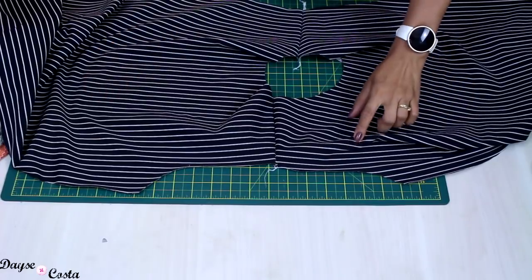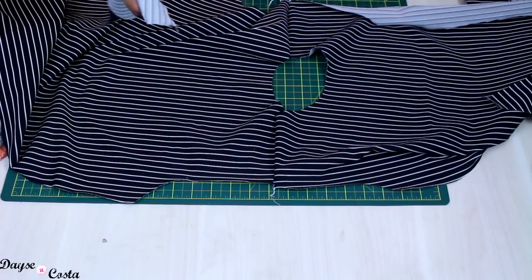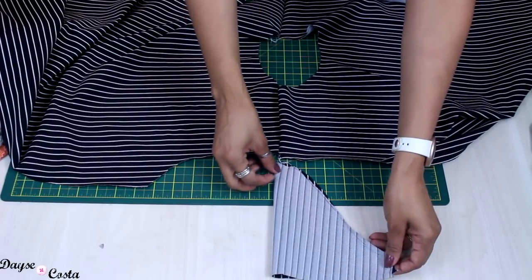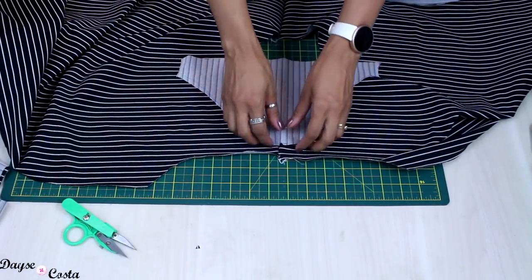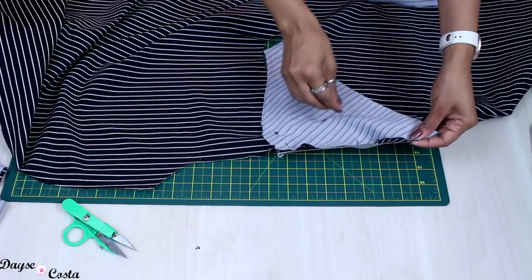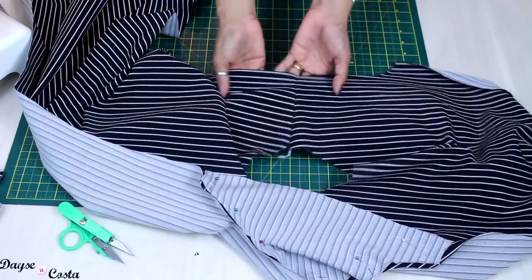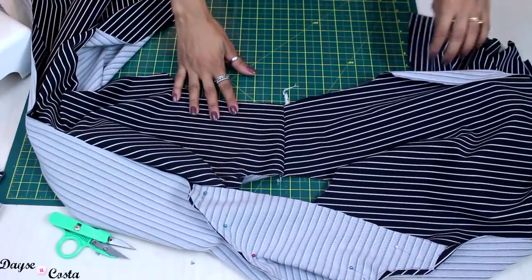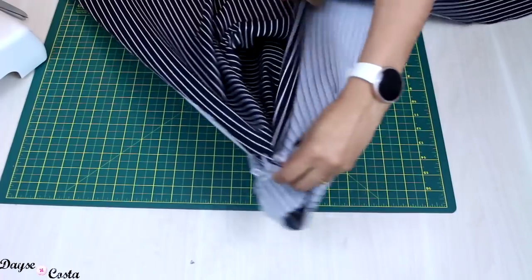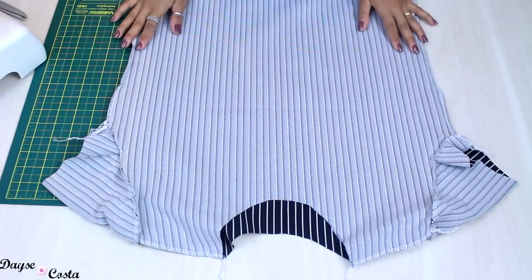Now I have my open armhole. I'll take my sleeve — I know which is the front piece because it has a lower neckline — so I take the sleeve on the correct side. I have a notch here that indicates the correct side of my armhole. So here I have the front armhole. I'll find the center of the sleeve cap and match right side to right side, aligning that notch at the shoulder seam. Now just pin the entire sleeve into the armhole and sew all the way around. I did the same on the other armhole. Now I'll place right side to right side and close from the sleeve edge all the way to the bottom of the piece. The piece is closed.